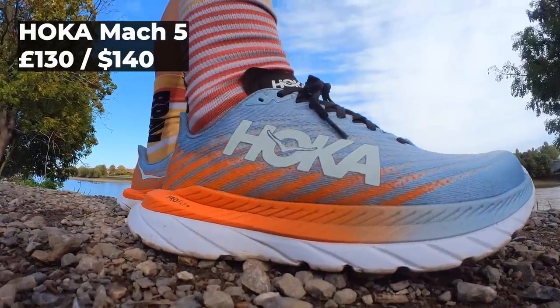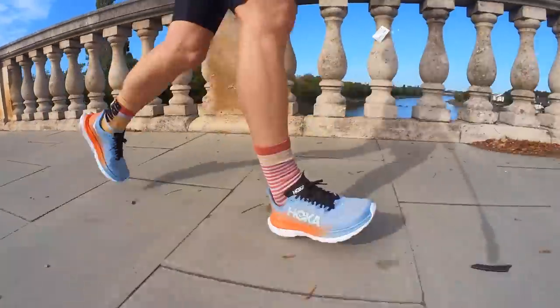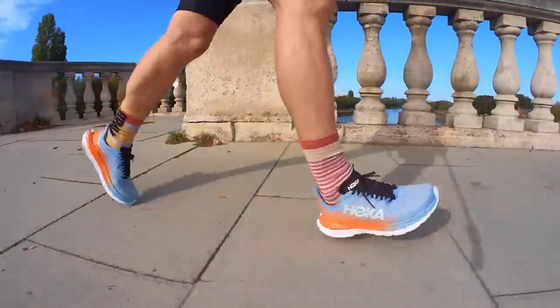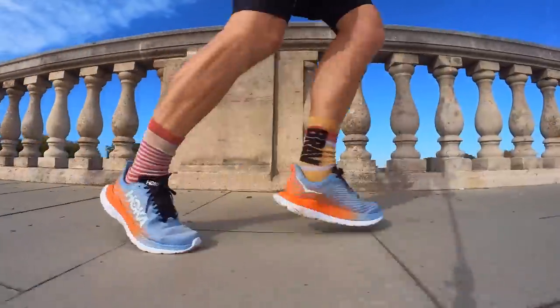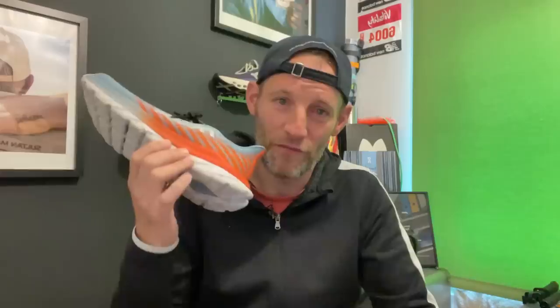For my second pick I was originally going to go with the Puma Velocity Nitro 2 — a shoe I absolutely love and consider a bargain. But recently I've found the Hoka Mach 5 and fallen instantly in love. I know it's not the most cushioned shoe out there — there are bigger stacks and softer cushioning — but these still run firm, which is what I like. I find them plenty cushioned enough. Like the Endorphin Speed 3, they strike a happy balance between softening road impact while still giving you a punch and pop in each step.